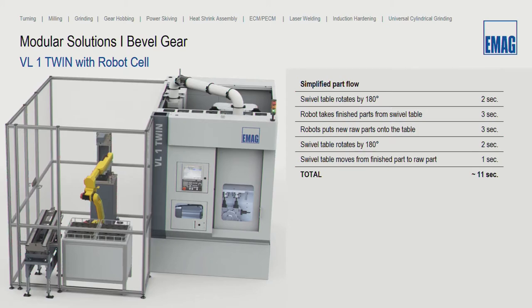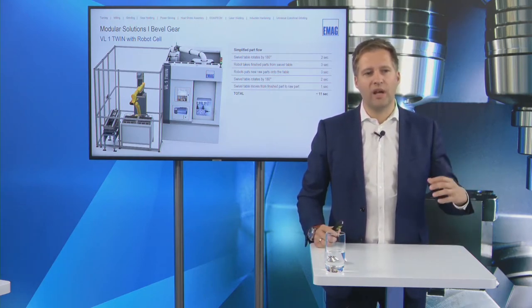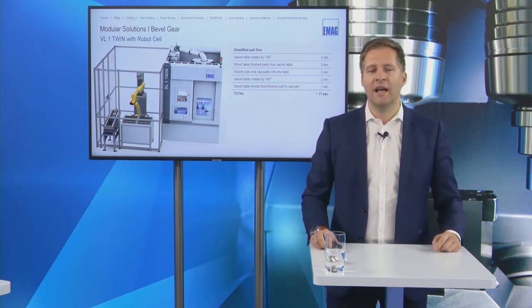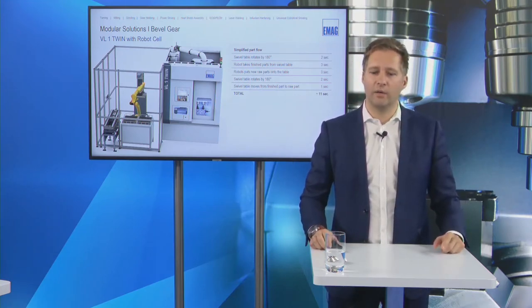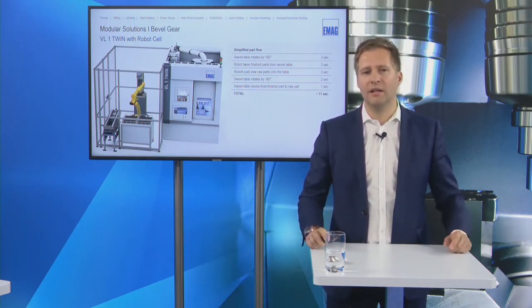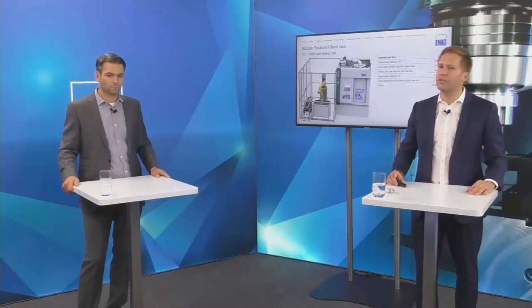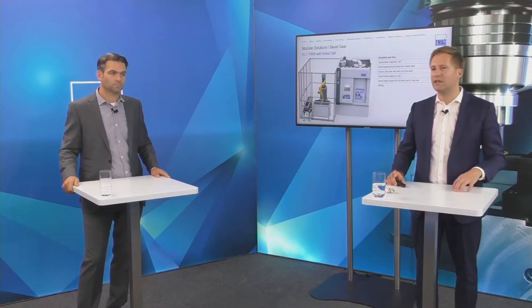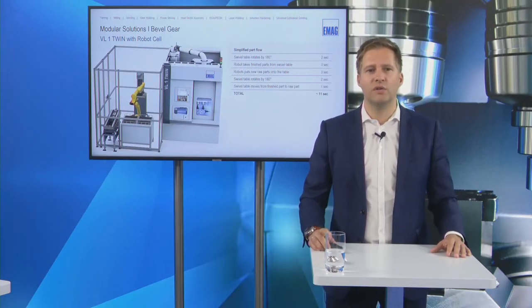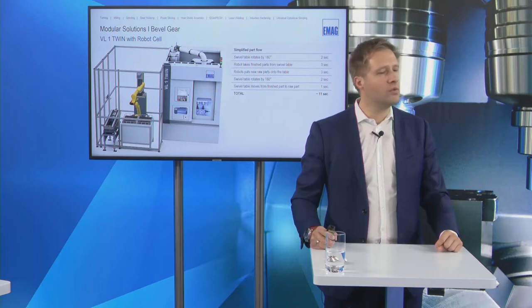The pickup spindles place parts on the swivel table pickup. The swivel table takes two seconds to rotate 180 degrees, then three seconds to unload and three seconds to load parts; the turret takes another two seconds to swivel back, plus roughly one second to change from raw part to finished part — 11 seconds total. With a 25-second cycle time for simple bevel gears, that leaves 14 seconds for additional operations like cleaning or measuring, which is why we often use robot solutions.